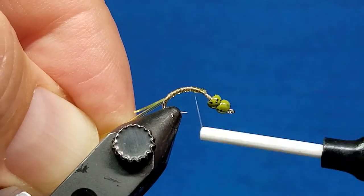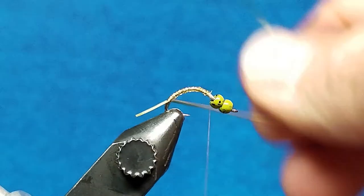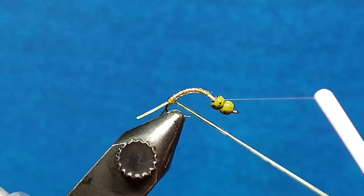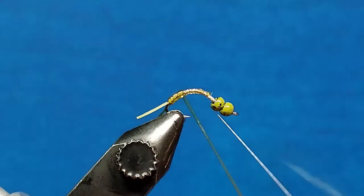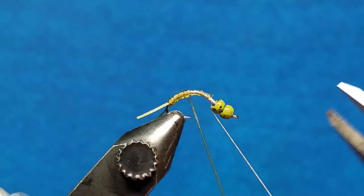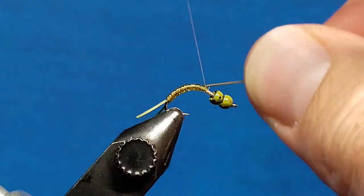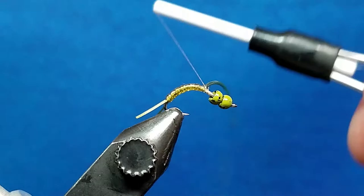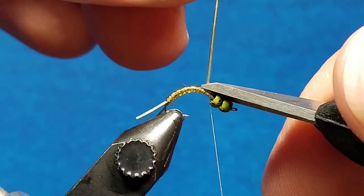I'm going to return the thread forward, just in front of the hump, and I'm going to stretch this tubing out — put a little bit of pressure on it as you wrap — and I'm just going to lay down side by side wraps. I'm going to take one pass right back up to where the thread is waiting for me. I'm going to come all over that hump — one wrap over that hump — catch the tubing and cinch it down with a couple of good wraps. I'm going to go behind it twice, in front of it a couple of times, and snip that excess off.